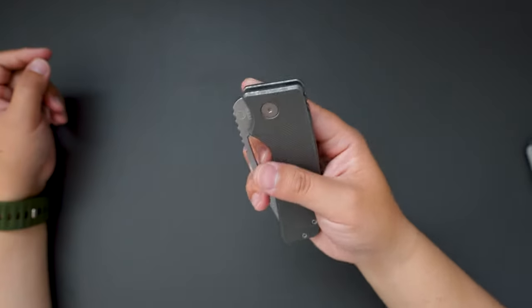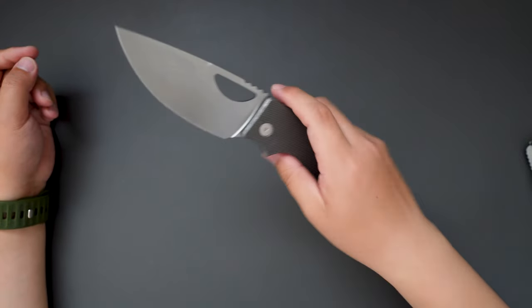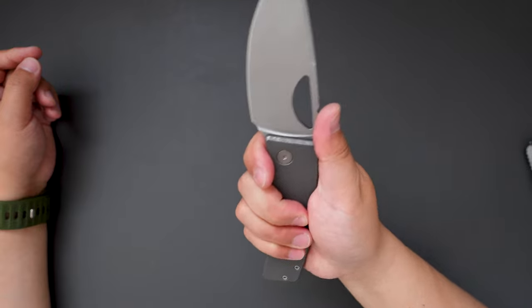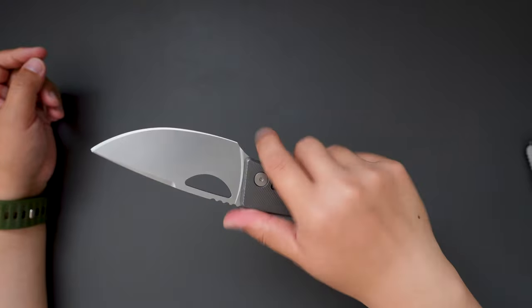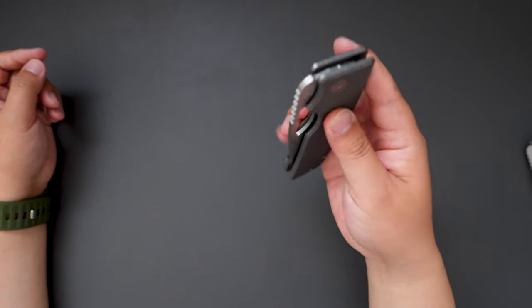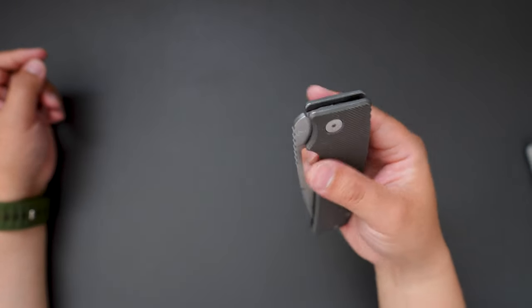Let's give it a flick — super good flicking action. You can see it's quite large. I wear a medium size glove and this one is just huge. And see the closing, very smooth. Really really drop shotty.